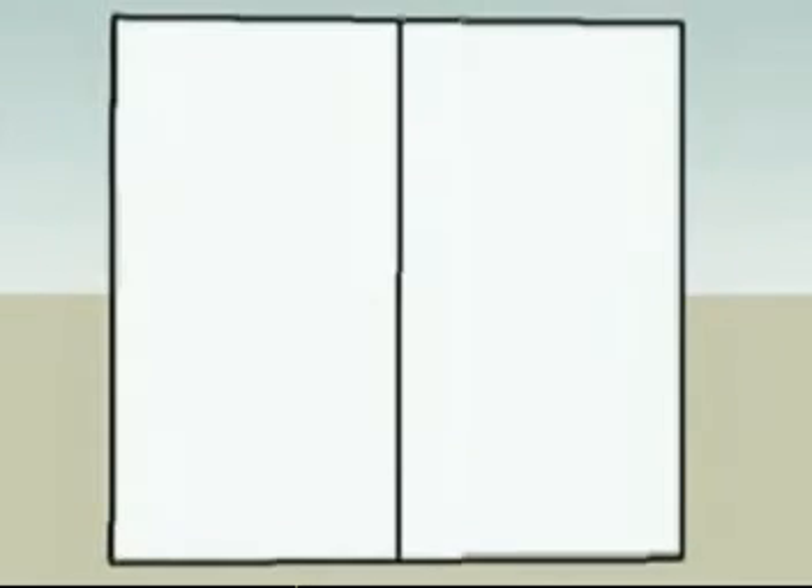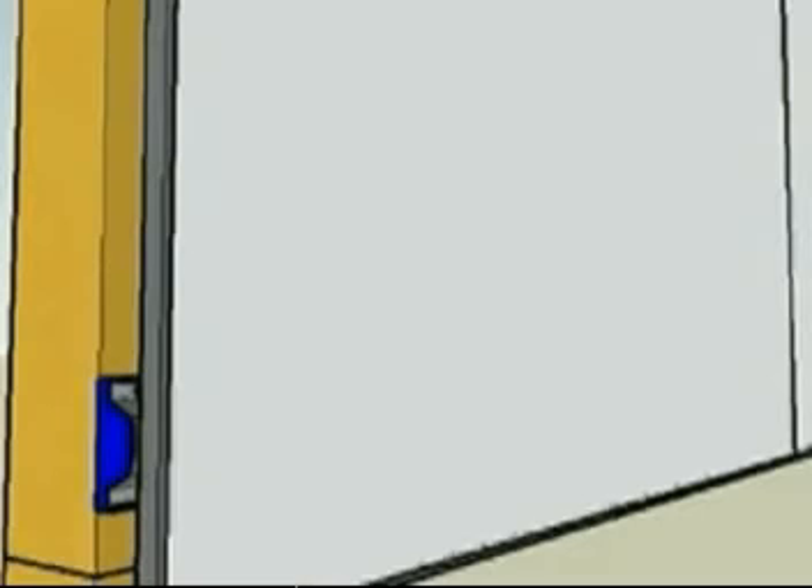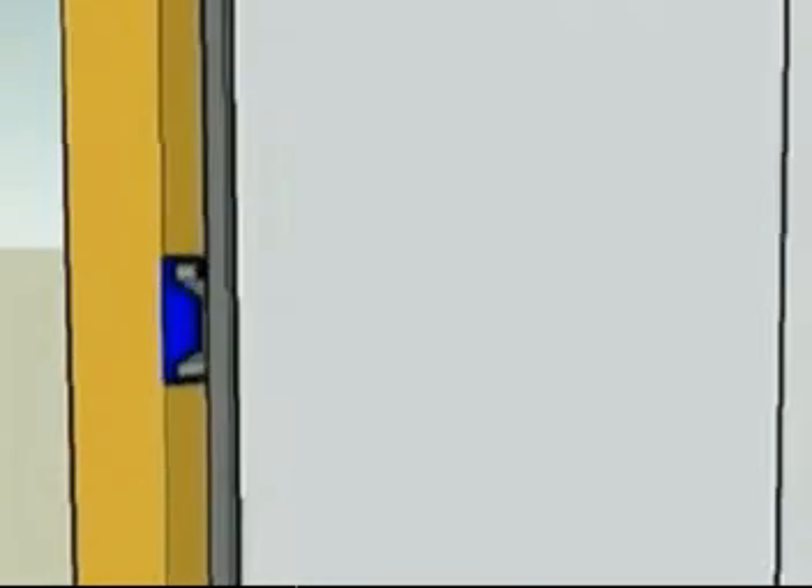Position and secure the next sheet of drywall. Remove the quarter inch shims when all the drywall is secured. Apply acoustic sealant where the wall intersects with adjacent wall, floor, or ceiling surfaces. Finish the drywall using common established techniques.